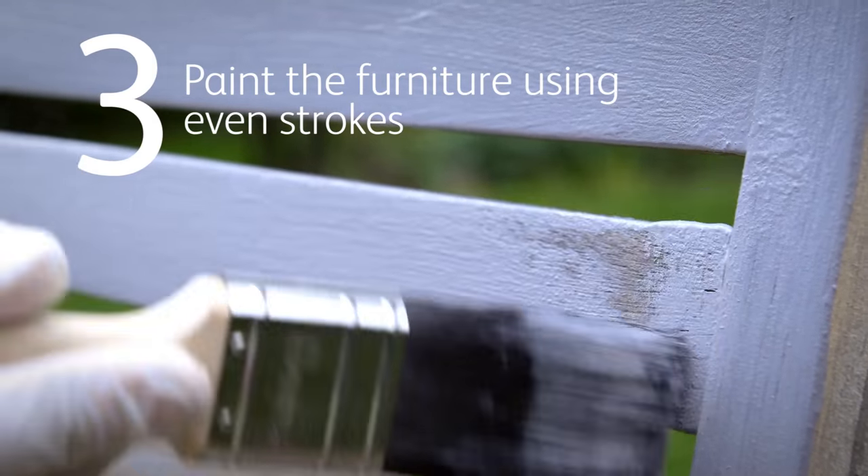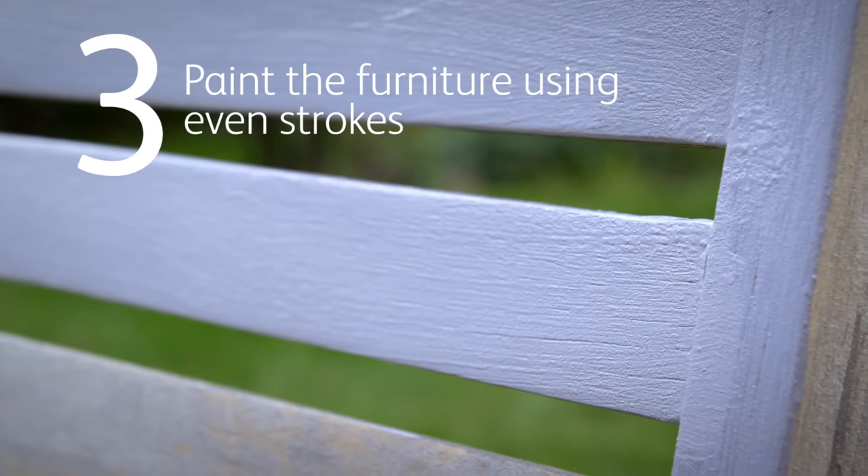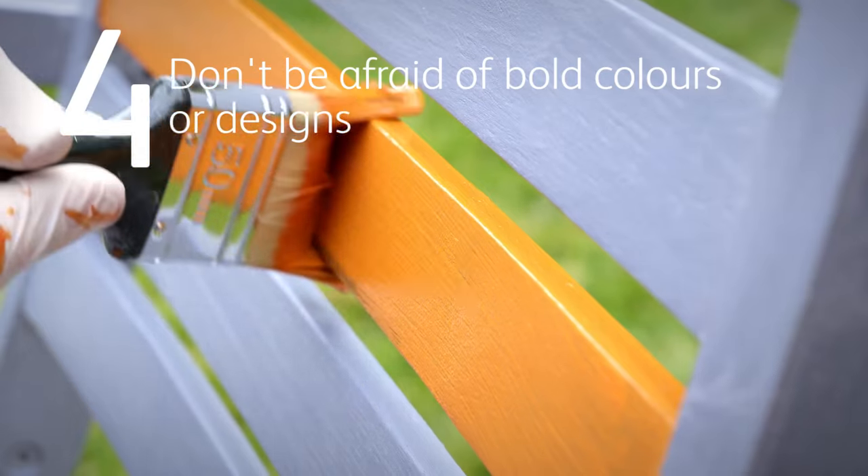Paint the furniture using even strokes, paying special attention to edges and corners. Experiment with different colours or designs.